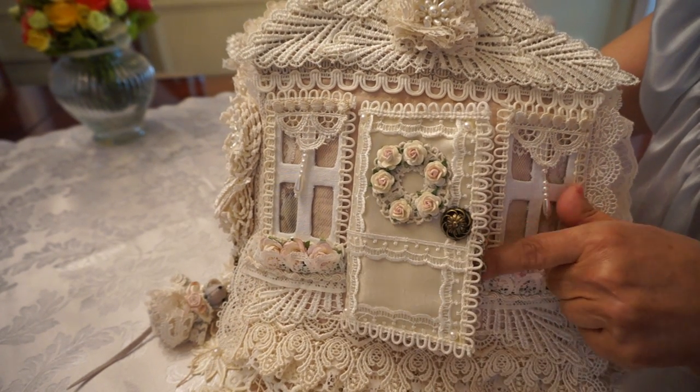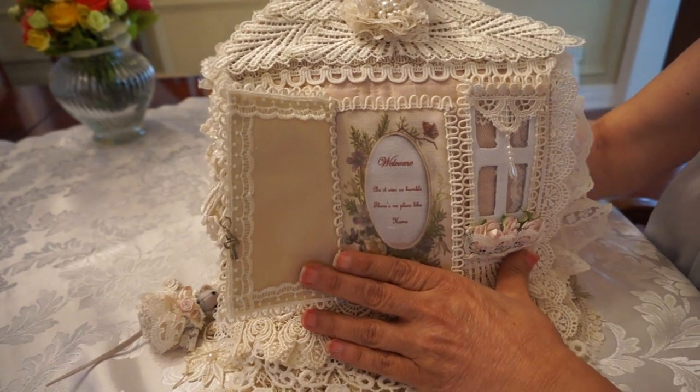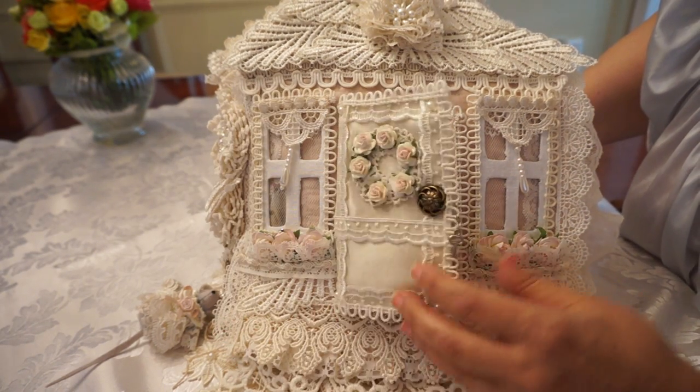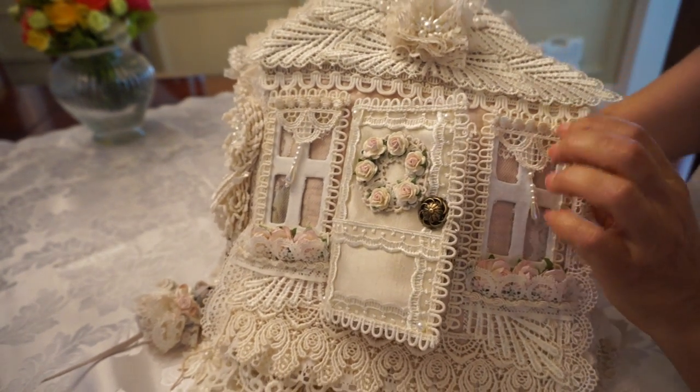And then this cute little front door with a rose wreath. It's got a little key, as you can see. And when you open it up, it actually says, "Be it ever so humble, there's no place like home." And it says, "Welcome." So that's the front door and the cover of my little house journal.